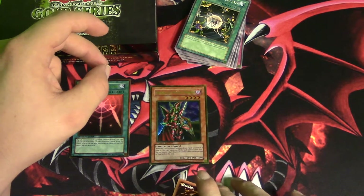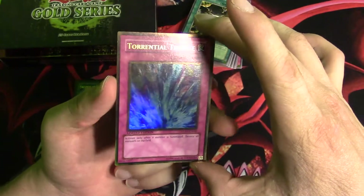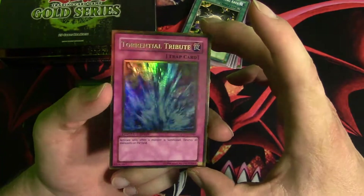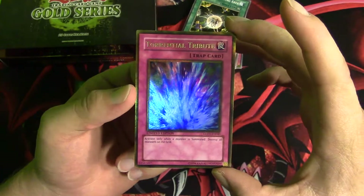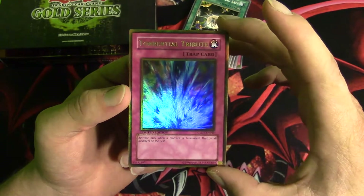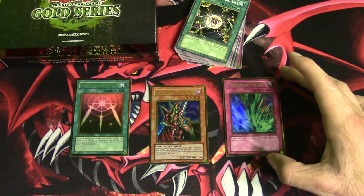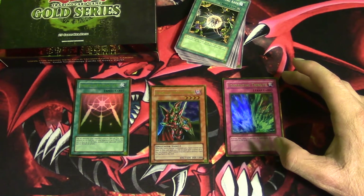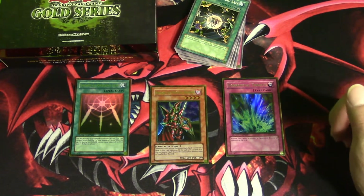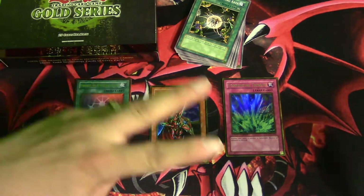For the final gold card, moment of truth — it is Torrential Tribute. Not the very best cards, not the ones I was actually hoping for, but I'm not gonna complain. I actually got the honors to open one of these boxes, and most people out there don't even have these boxes anymore, so I'm very proud of that. I hope you guys liked this video — don't forget to give it a thumbs up, rate, comment, and subscribe. This is Traditional YuGiOh — have a great day, peace!